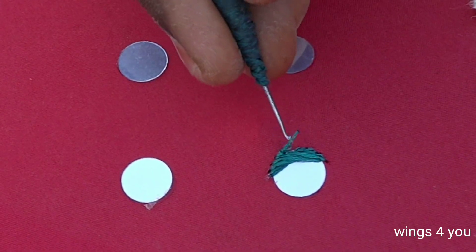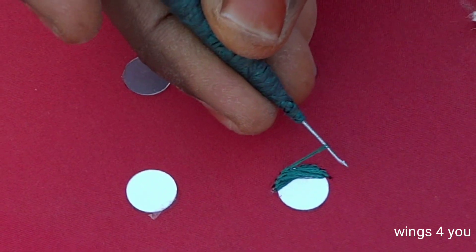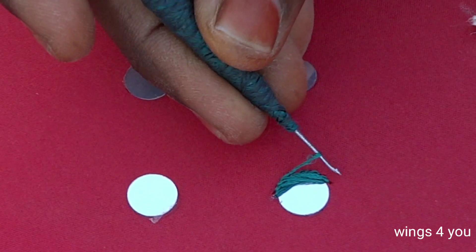I am going to put a plastic mirror in a round shape. We are going to use this round shape, square shape, diamond shape. We are going to use different shapes.